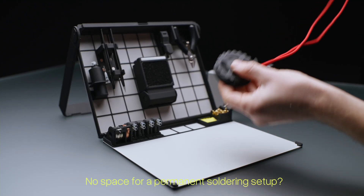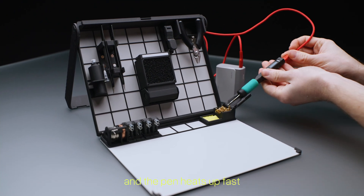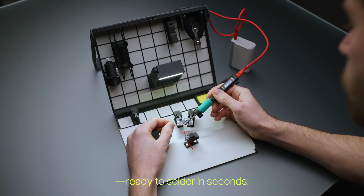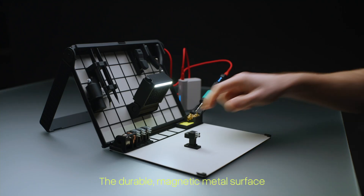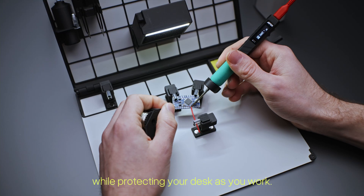No space for a permanent soldering setup? No problem. Simply plug in via USB-C and the pin heats up fast, ready to solder in seconds. The durable magnetic metal surface keeps your tools stable while protecting your desk as you work.